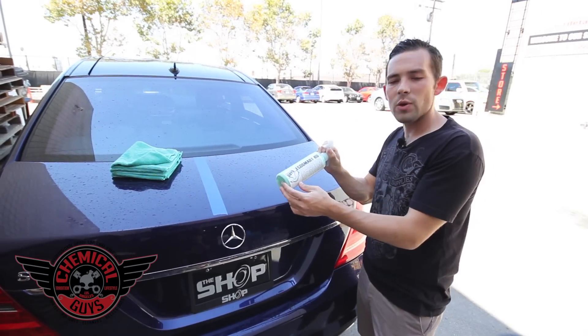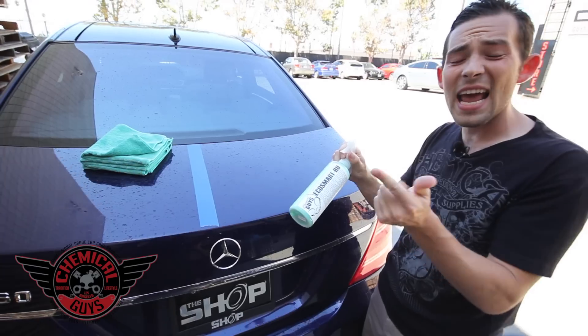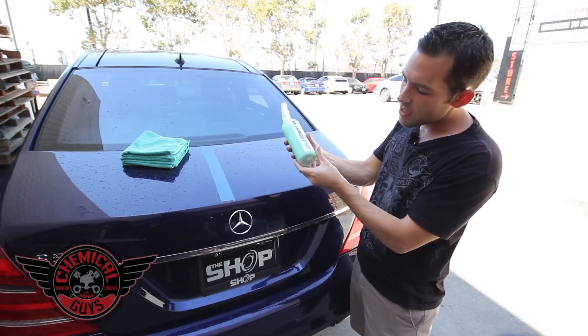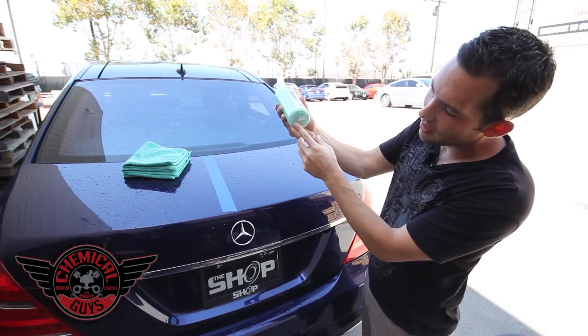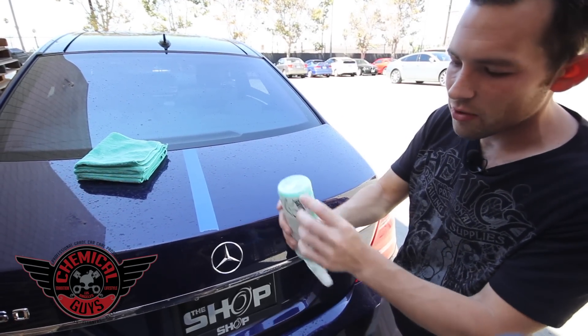This is EcoSmart RU. EcoSmart RU is a complete detailing system. What's in this bottle? It's actually wash, clay, and wax all in one step. If you notice on the bottom of the bottle, there's actually kylon clay.